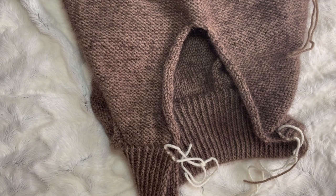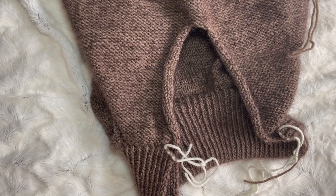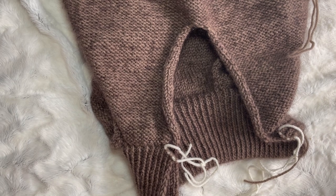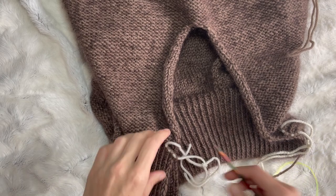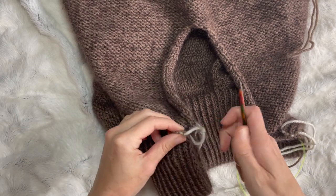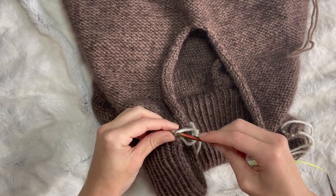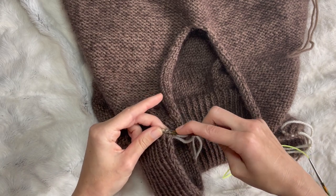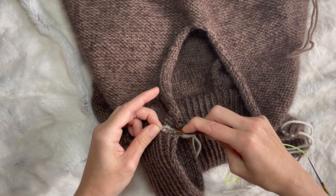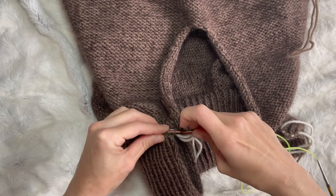I've got three balls of yarn left almost — two and a half or two and three quarters I think it was. I guess it's better to have more than less. I've got my 4.5mm needles and we're going to slide the stitches that were on hold from the cast on — it was five on either end — pop them onto your 4.5mm needles.